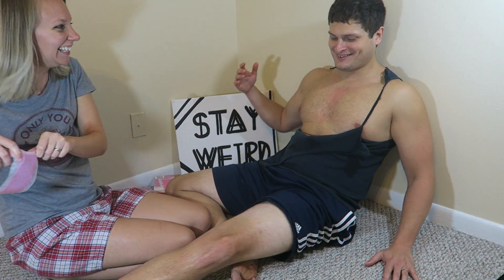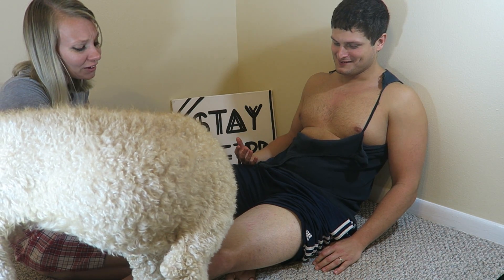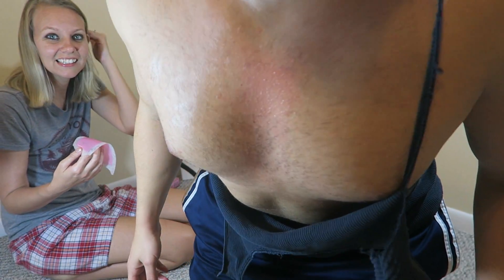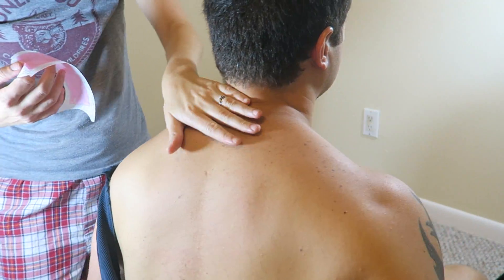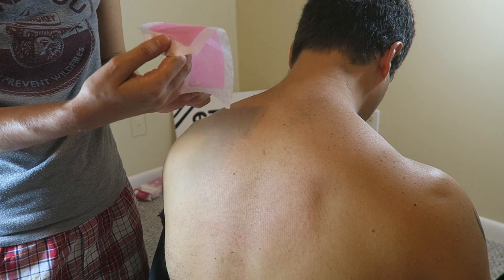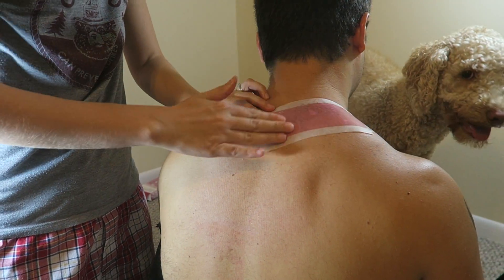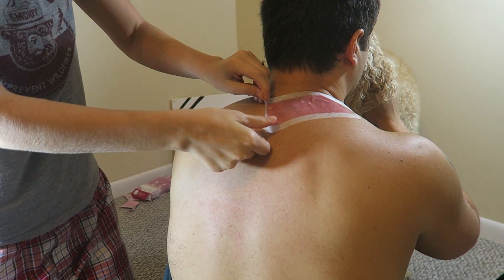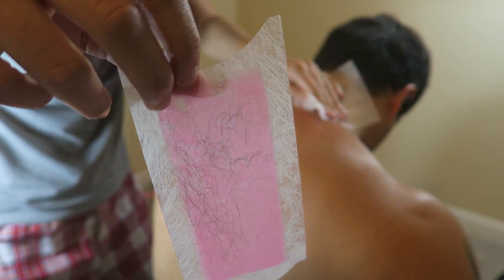I don't recommend anybody do this at all. So Rob is a very hairy man. He has this patch here. I have Sasquatch problems — it grows in patches. It grows wild. I'm just gonna do my best. Oh man, that's not gonna be quiet. There's a lot of hair there. This is a horrible night. Honestly, I think we should wax you all the time.